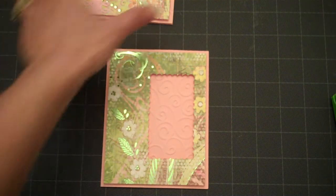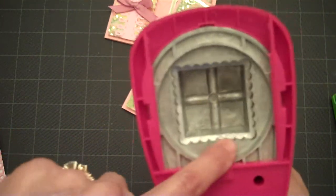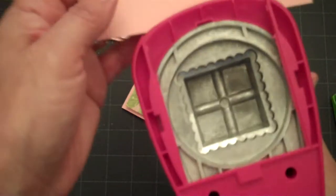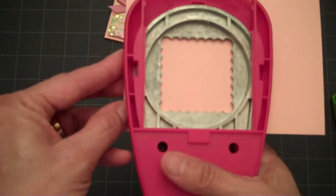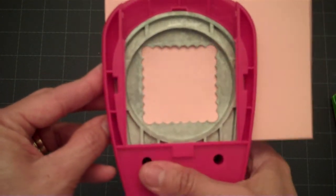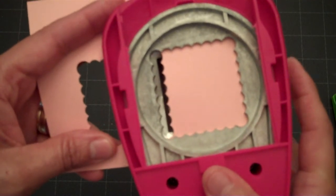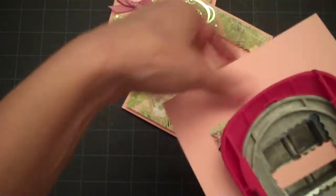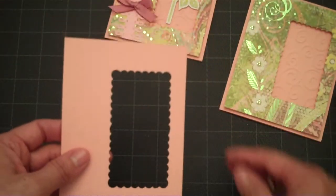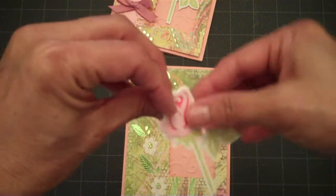I'll show you how I cut my window. On my top mat I use this scallop square punch — it's a two by two inch punch by Marvy. I go ahead and line up the edge of my punch with the left side edge of my cardstock, make sure it's all the way in, and punch that. Then I do the same thing on the right side — just line it up to the edge of the punch, and there you have your window for your card.